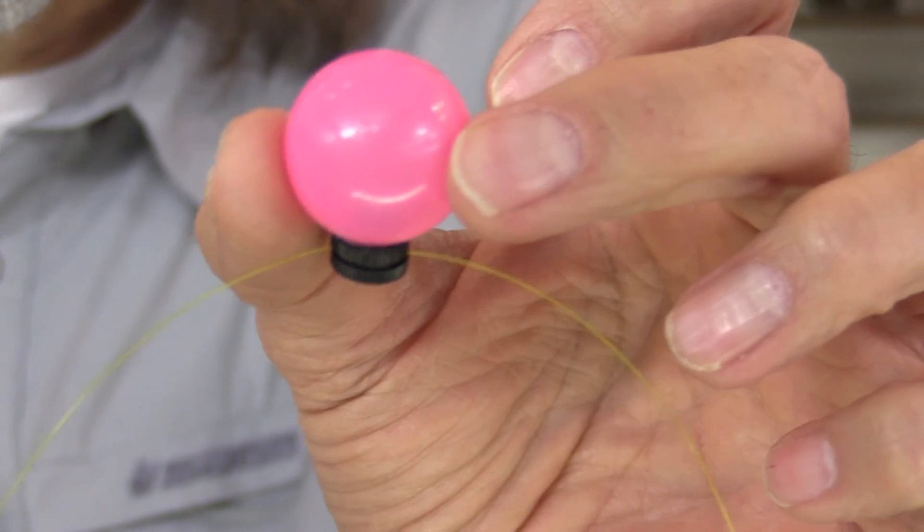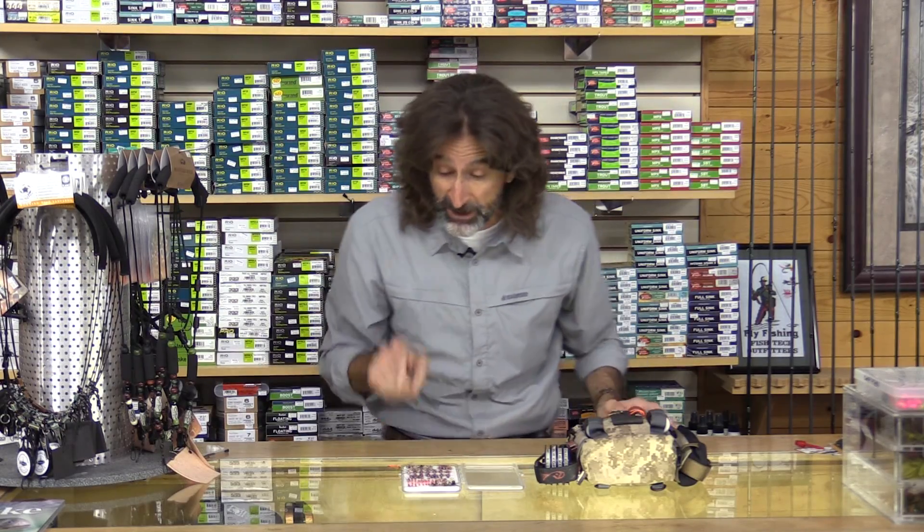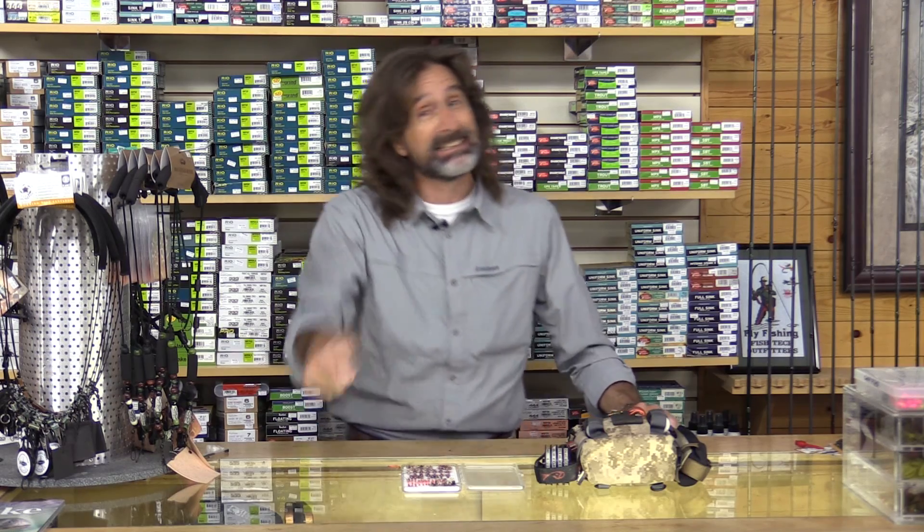If they're in slow water and they're taking your fly, sometimes your indicator will just barely move because the water is moving really slow. It'll move your fly slow, the fish takes it, and your indicator barely shakes. If you see any movement at all, especially on a shallow rig, set the hook.